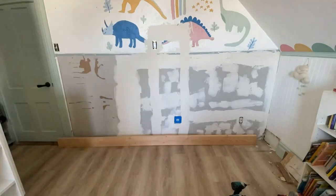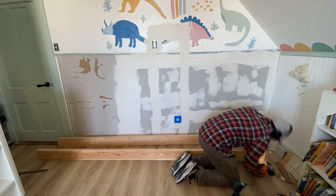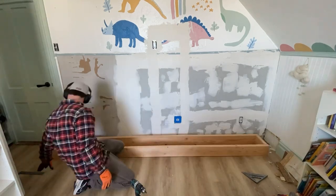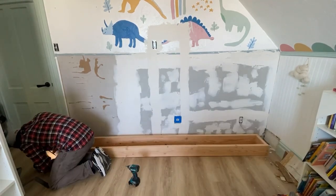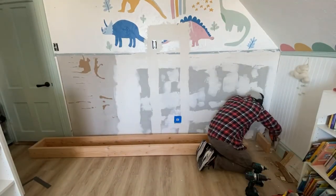Now that the wall is prepped, let's build a base. Cut 2x6 inch boards the same length as the room — our wall is 114 inches — so we cut that length for the front and back, and 8-inch long pieces for the cross supports. Attach all four pieces together with screws. This will give support to the shelves and a place to attach baseboards for that built-in look.